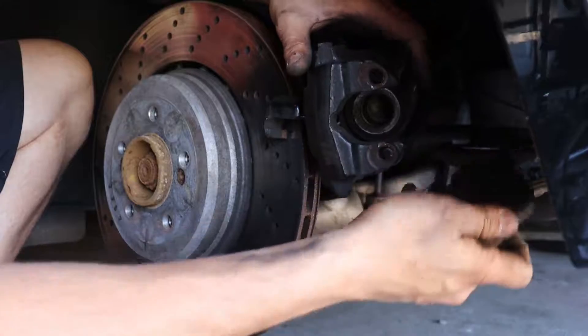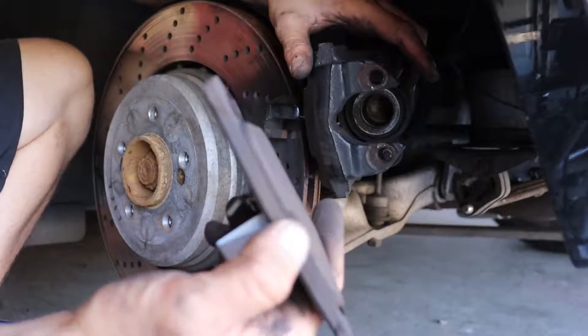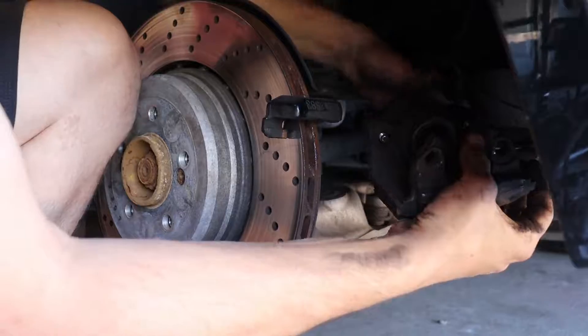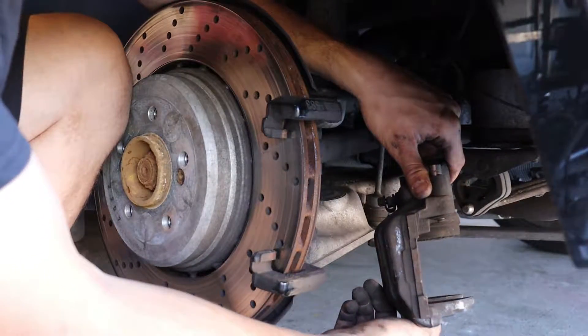We're trying to save the rotors because these rotors are very expensive. If you let it get down to metal to metal — which you can see it's really close — we would have ruined these rotors. There's your caliper; it's all the way compressed.